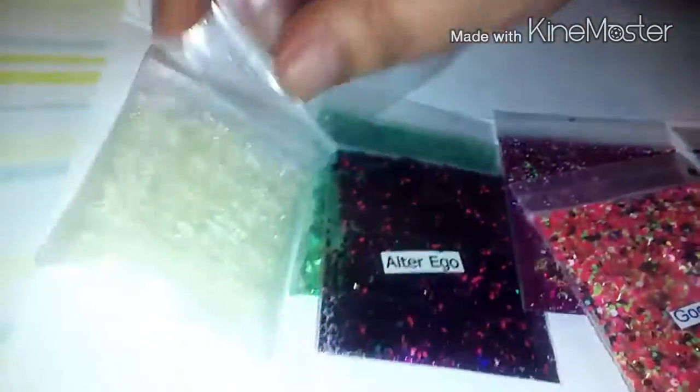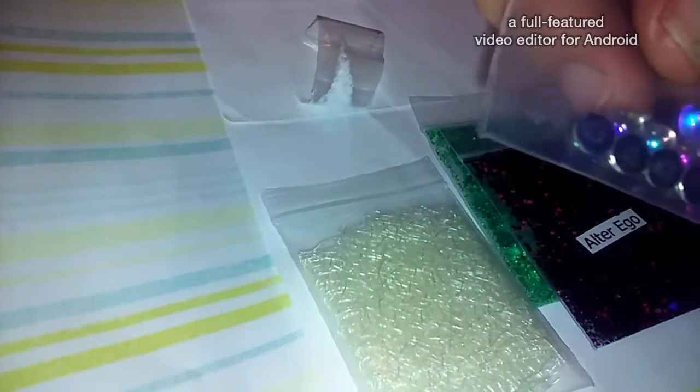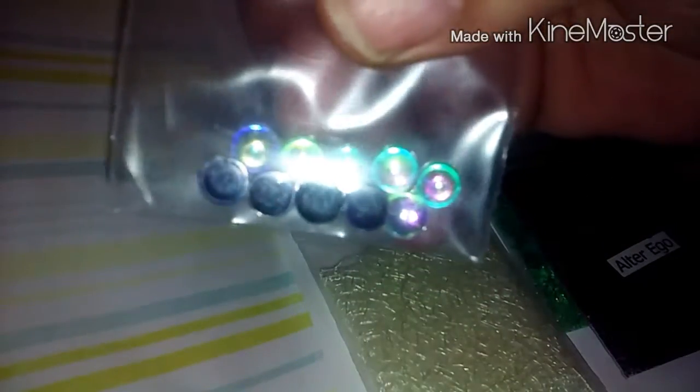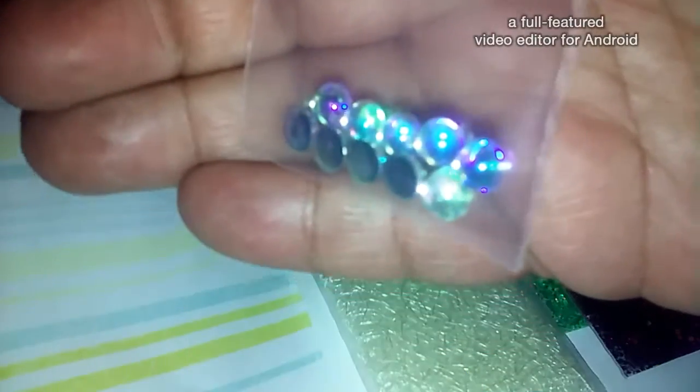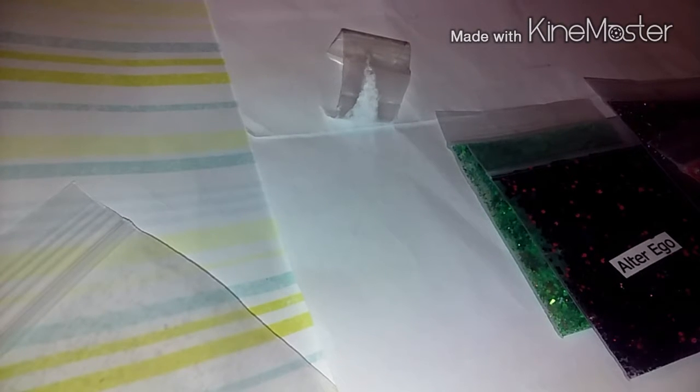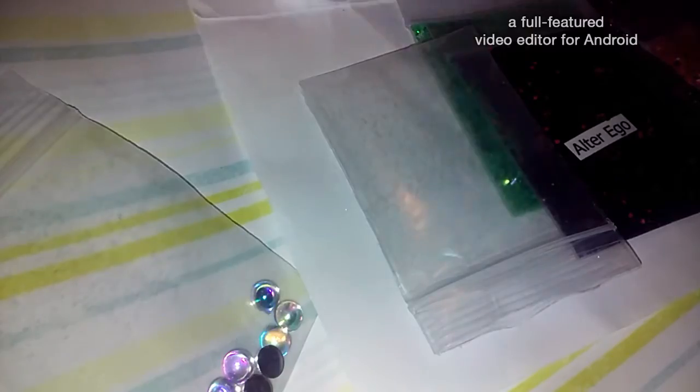You guys need to go check her out because she's super sweet. These are beautiful. So the first thing we're going to start off with is over here. She sent me some really cool nail art. They're gorgeous — I have some of the little starburst ones, but I don't have them like this. They're really pretty. And then she sent me this little package right here.